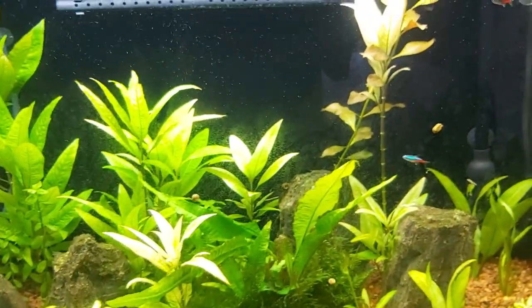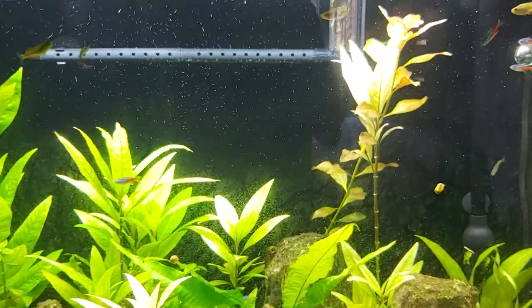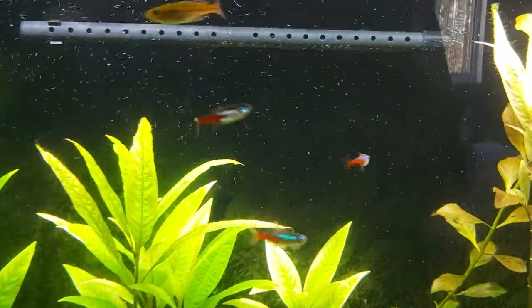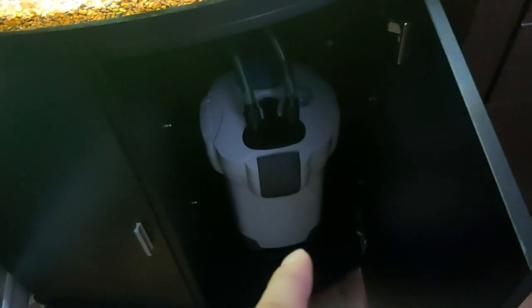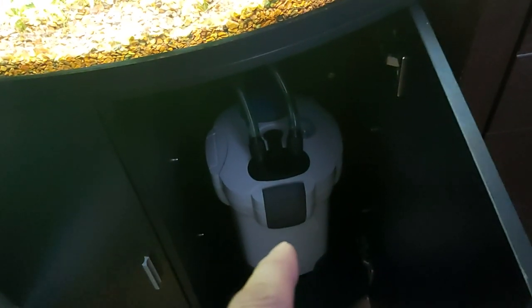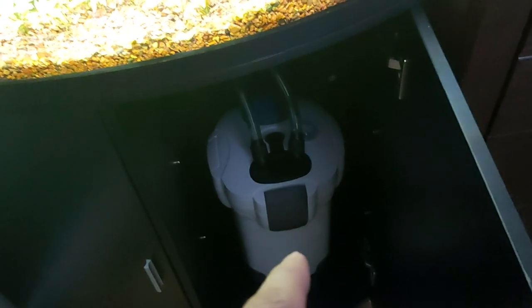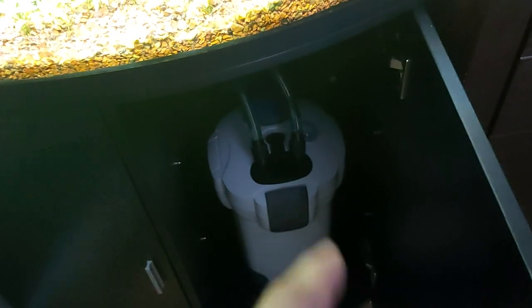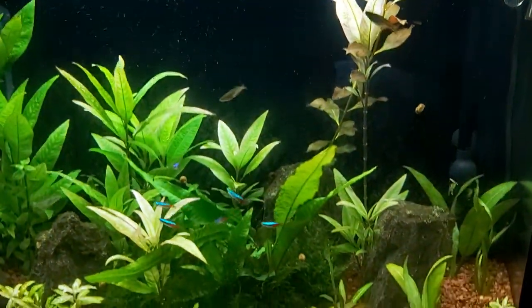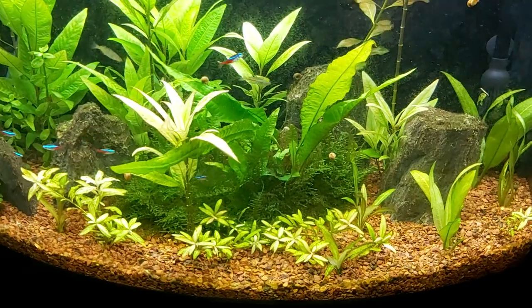I have the new canister hooked up to the 36-gallon, and as you can see there's a spray bar. This is the 303B — seems to be working pretty good. It has three trays and a UV. I have foam pads in different grades, then a polishing pad, and media on top. I actually forgot to put some Stability in here.